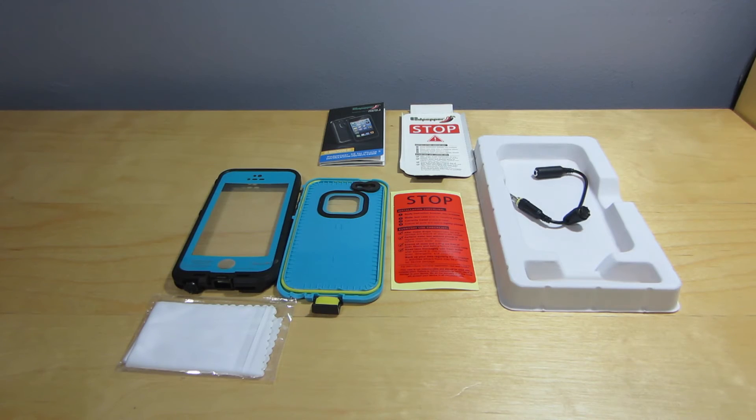We will not put it on the phone right now because I want to water test it first. You're supposed to water test it for an hour — you put a mug on top of it inside a container so it stays underwater, and if there's no moisture we'll try it on the phone. I will have another video with the final review and a water test where I dump it in water with my phone inside.